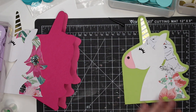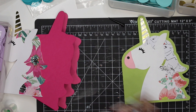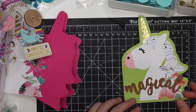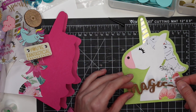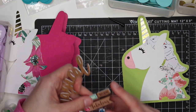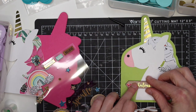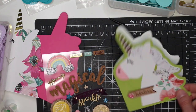I might want to decorate with some stickers — I have these unicorn stickers I purchased from Tuesday Morning. What do I want on here? I think I might like the word 'magical.' Might be a little too big but let me see. Or do I want this one that says 'fabulous'? I think I like the fabulous better — so we'll put that right here. Nice little chipboard piece. The 'magical' is just a little too big. So that's one card.